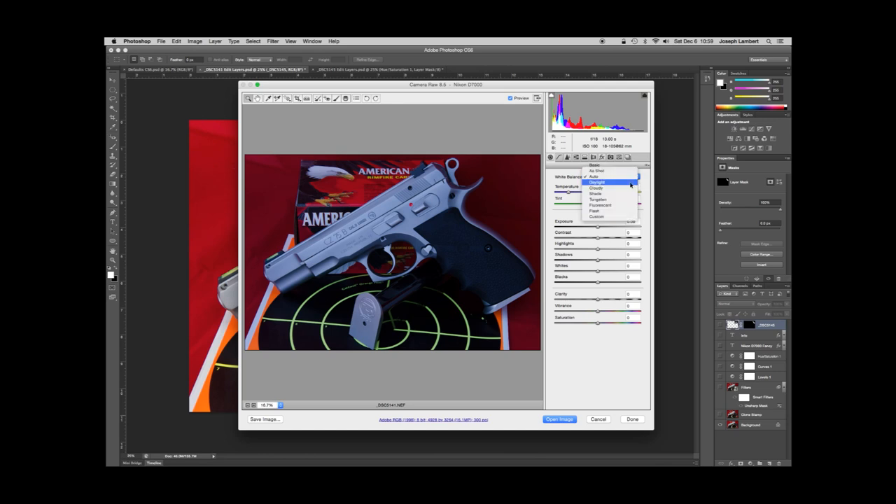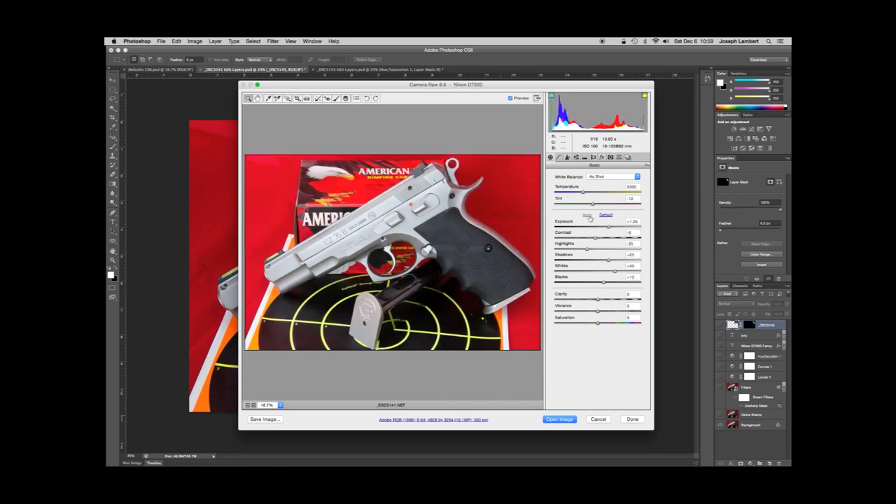The auto option lets Camera Raw decide, but that's a little too blue-cast for my taste — it doesn't really represent the item very well. There's also daylight, cloudy, shade, tungsten — the same settings you'll actually see in your camera. I'm going to keep it 'as shot.' The other thing I'll mess with in Camera Raw is the auto exposure button, because sometimes it does a really great job, and sometimes not — like this one, I think it added a little bit too much brightness. I can just take the exposure down a little bit to whatever my taste is, though I'll be manipulating that later anyway. If I don't like what it did I can just hit 'default' and it takes it back.